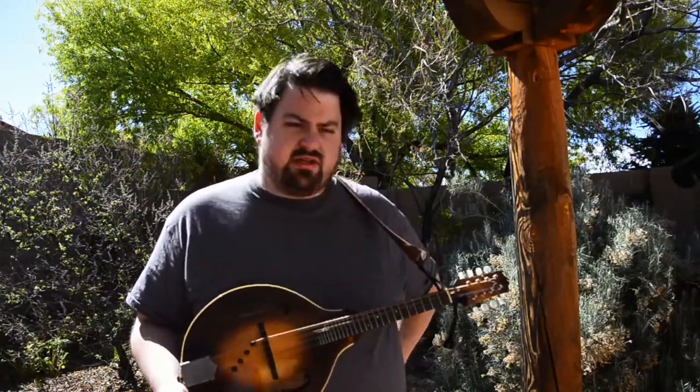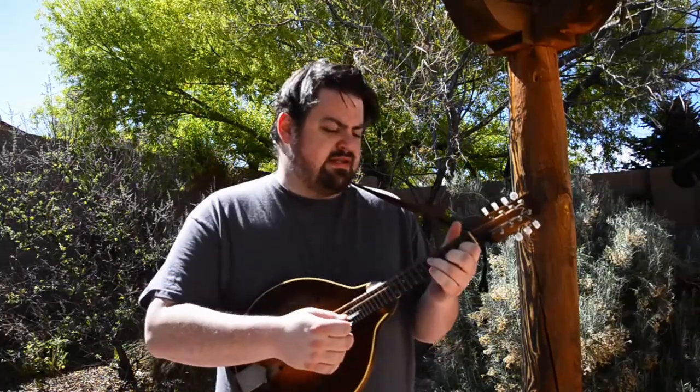It's such a long slip jig, which is a bit unusual, that usually it's not played in a set. Usually it's by itself.